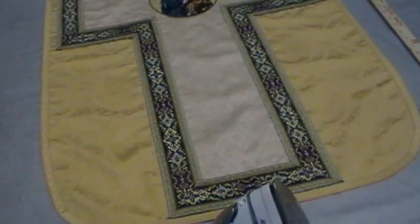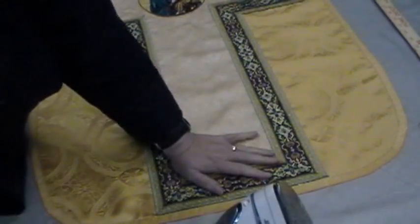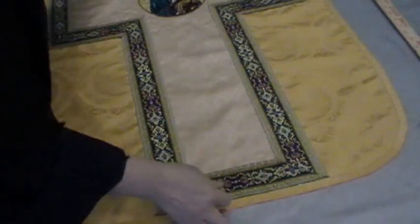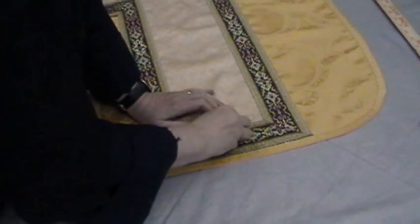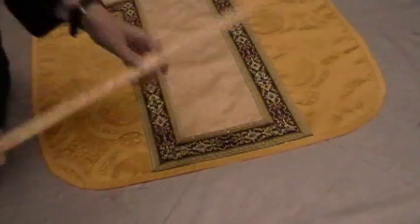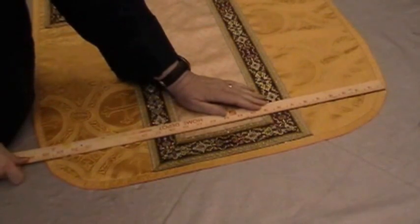It's all sewn together now. We're going to put the front and the back together so it's one piece. First thing we need to do is find the middle of the bottom. It should be the middle of this pattern right here, but things change so we're going to check it by running a yardstick across it.